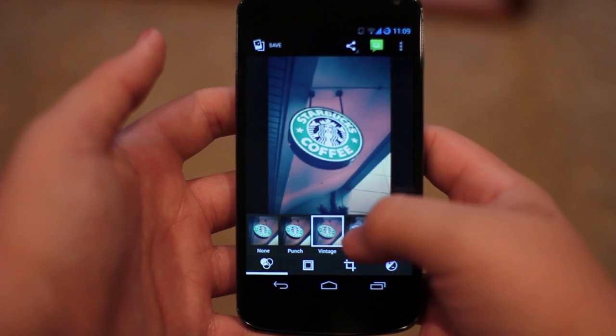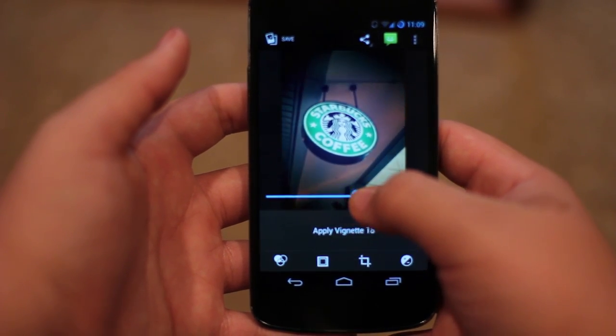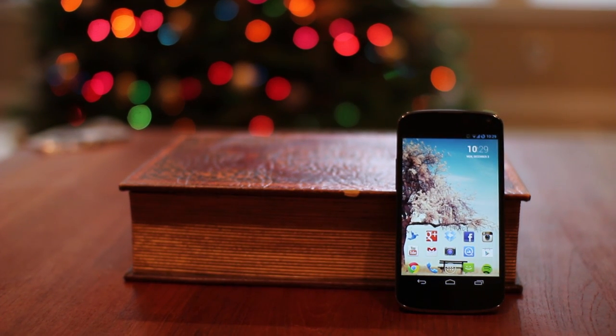With the built-in photo editor, it gives you some cool filters and adjustments that really make your photos pop. Honestly, I've started using these rather than Instagram's built-in filters. Of course, with everything there are some bad things that irk me — unfortunately, as much as I hate to talk about them, this phone does have some.